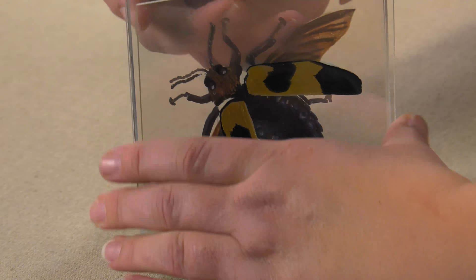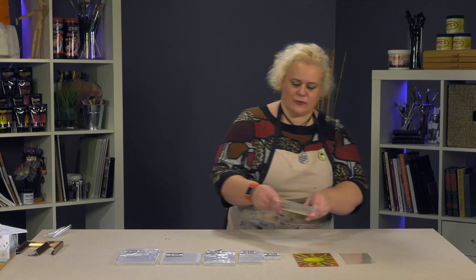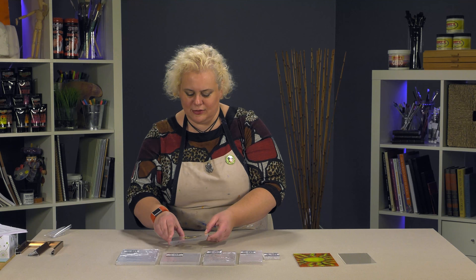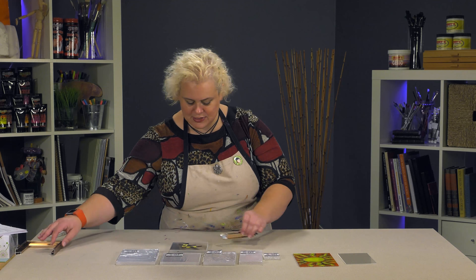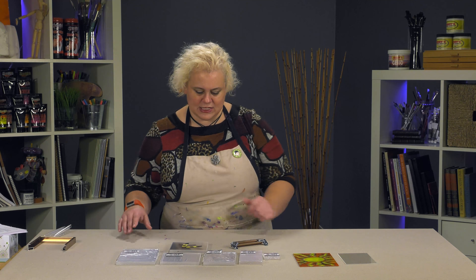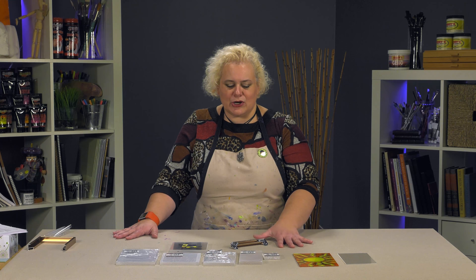Once it's all stacked and set and done, you've got this neat 3D view of the bug. They're a really fun, neat little panel with a multitude of different applications. We even took that one and framed it in a small aluminum frame so it could be displayed where you could see all around the sides. The Creative Mark Crystal Clear Acrylic Painting Tiles are truly crystal clear — a neat little Creative Mark brand product that you should give a try.